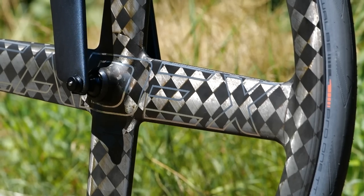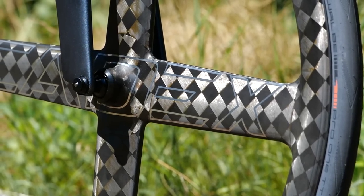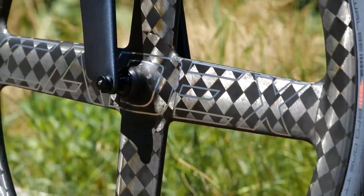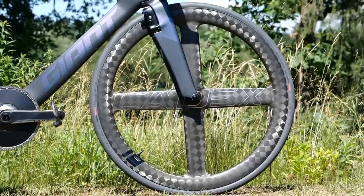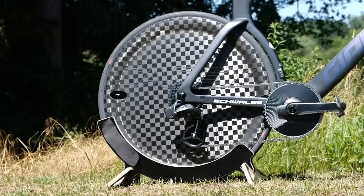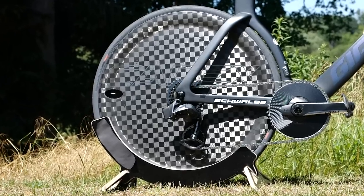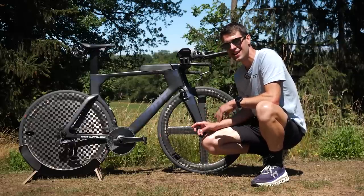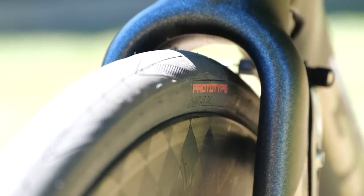Maurice is sponsored by both Giant and Cadex, although they are part of the same company. This means he is running the Cadex wheels — a four-spoke wheel on the front, which is really cool, and a disc wheel on the rear. On those, he's running the Swalby Pro 1 TT tires, a prototype tire actually, 25 mil both front and rear, running tubeless.